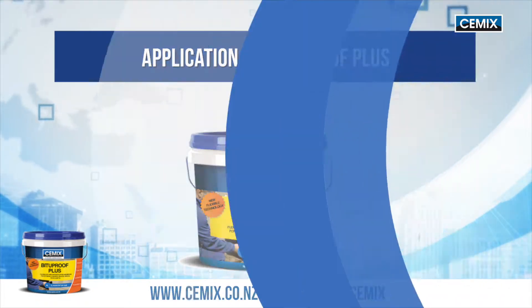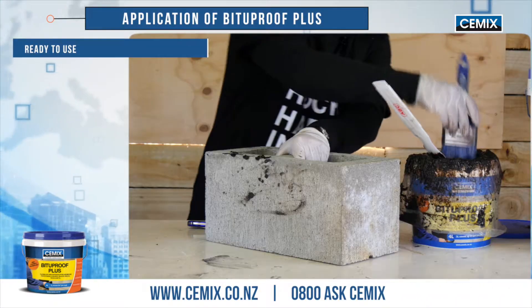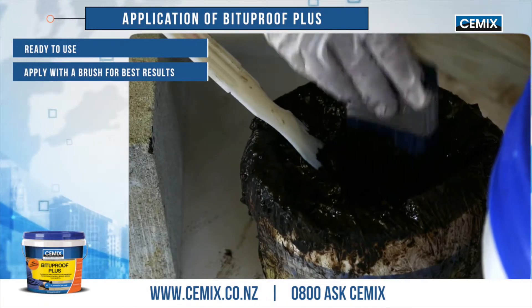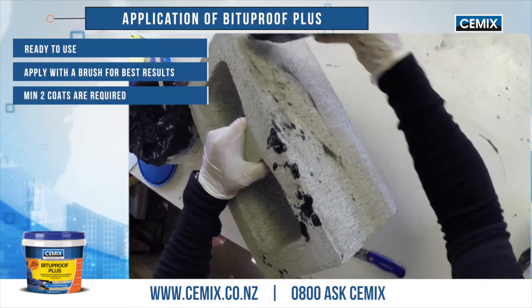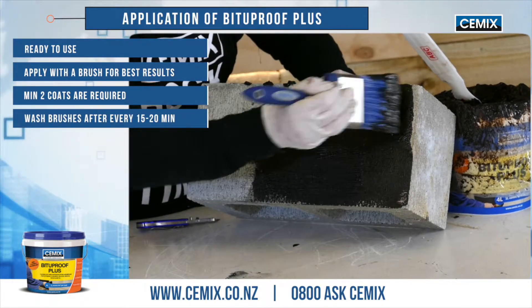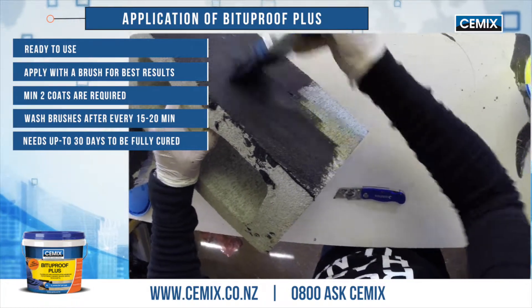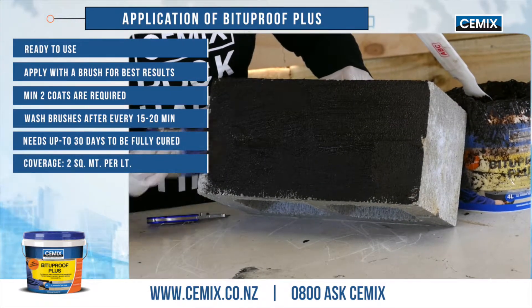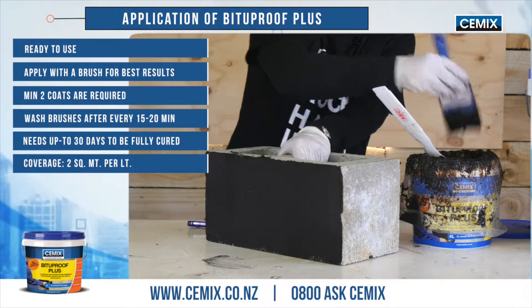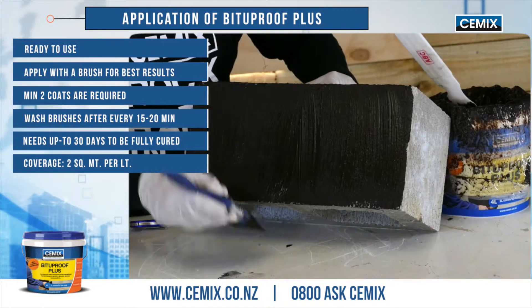Application of Bitterproof Plus: make sure the surface is clean and any loose material is removed. It's best applied with a brush. First coat left to right — as you can see, it goes on really easily. Once the first coat is dry, apply the second coat up and down. A minimum of two coats is required, and the second coat has to be applied up and down.